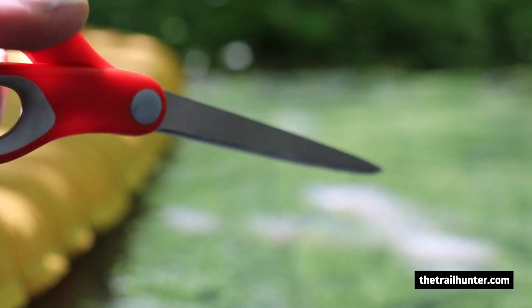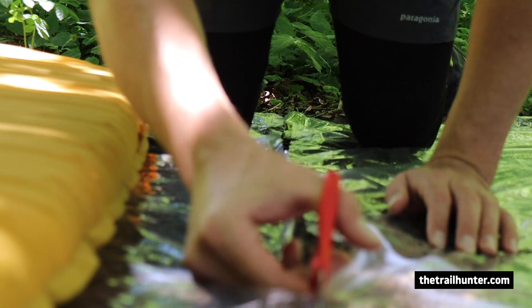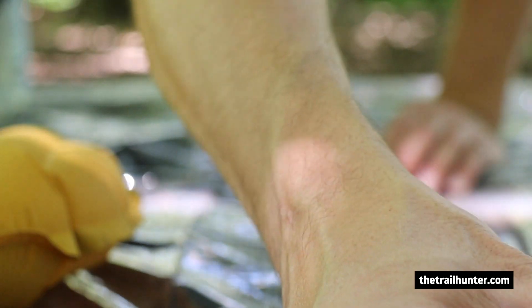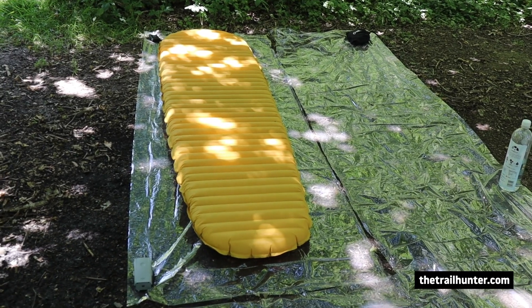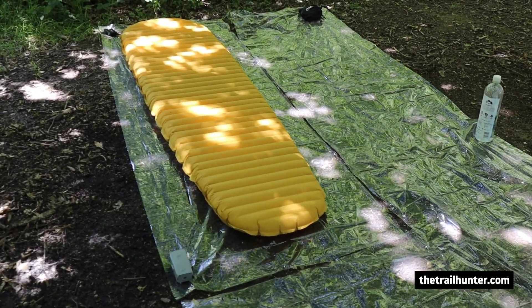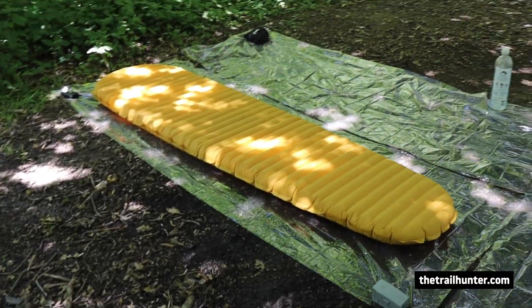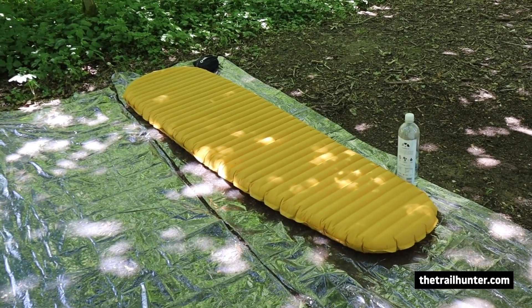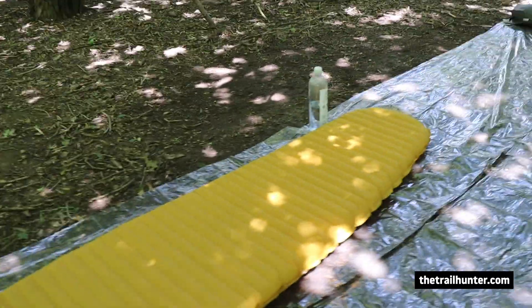Now we're all laid out and lined up, I'm just going to put the camera down and start cutting. As you can see, that is now perfectly cut to the sides. You want a little bit of bleed because you don't want the bottom of the sleeping mat to come off the polycryo — just a little bit of extra room so you're not sliding off it. Because of the already pre-cut width of this sheet, it's already ready to go for the second one, so I just need to make one more cut.